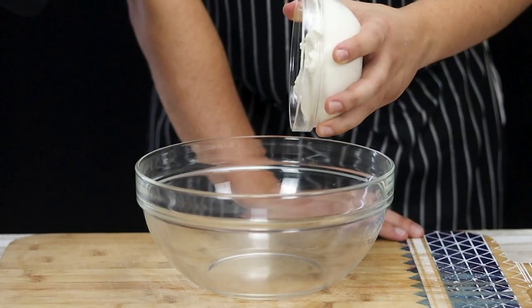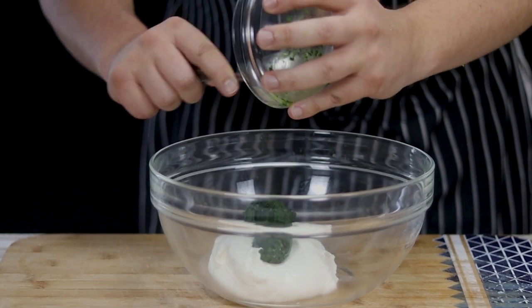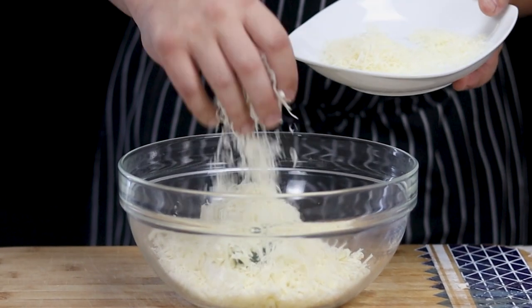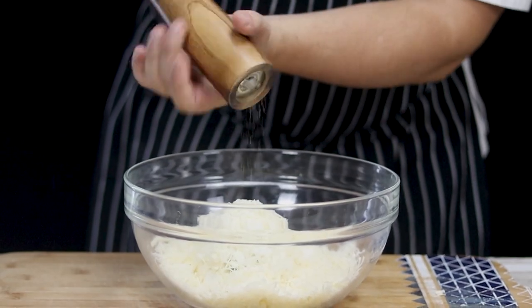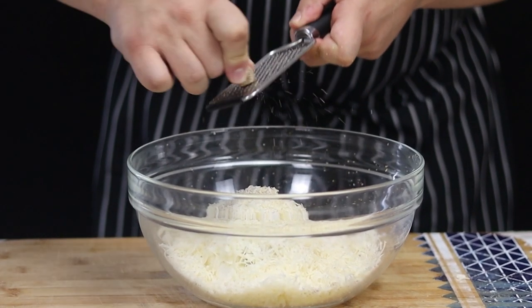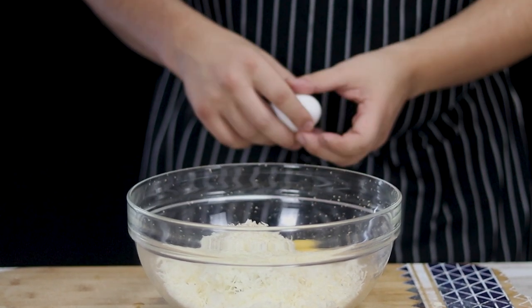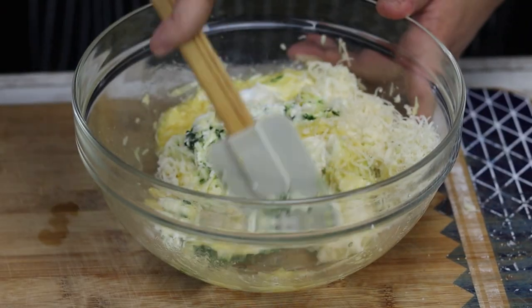Now let's make the filling. Into the bowl add one pint of whole milk ricotta cheese, the spinach, mozzarella, and parmesan — but make sure to reserve some cheese for later. Season with salt and freshly ground black pepper, grate in some nutmeg, crack two large eggs, and mix it well.